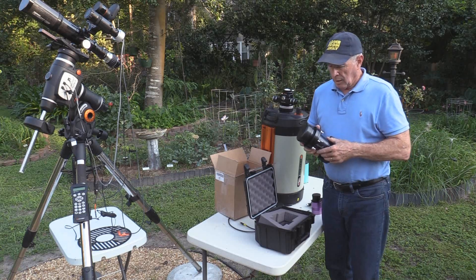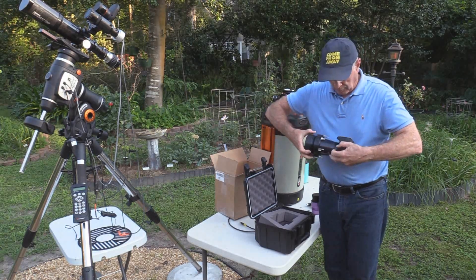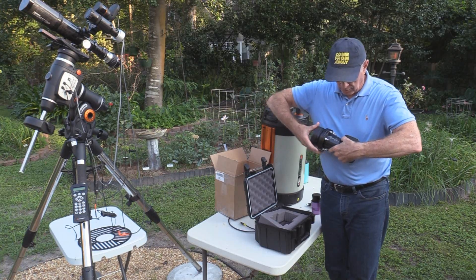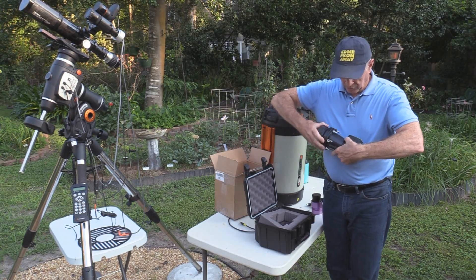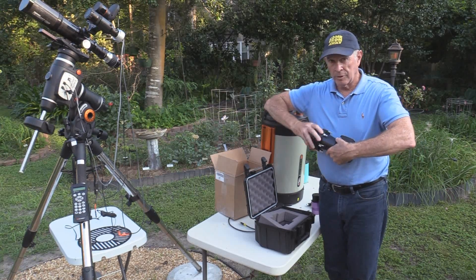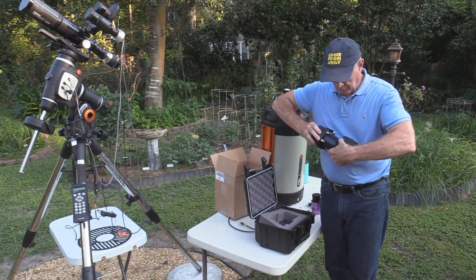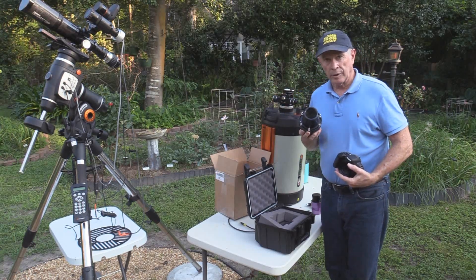What about if I want to use a filter? Here you go — unscrew the attachment itself from the adapter to the camera. There are about 20 turns here, so it's a good fit. It's not going to wobble or anything. There it comes off, and there you can see the lens itself.